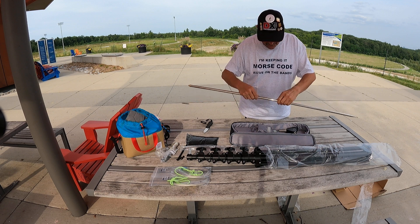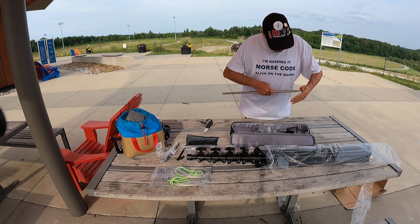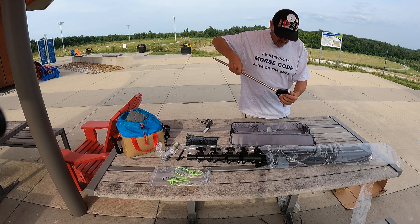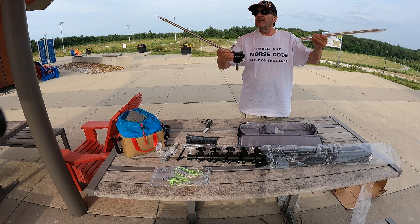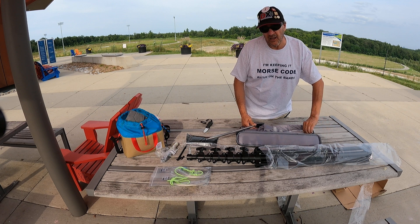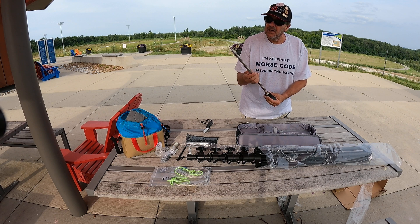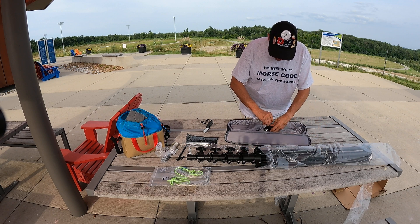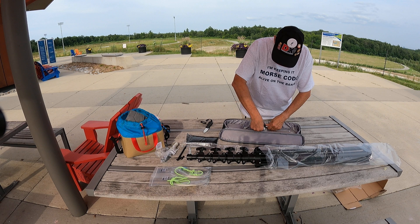So all I have to do is extend the telescopic whip out to the 14 MHz mark and I have a 20-meter dipole. It screws on top of the mast, and then I have my 40-meter dipole elements. For 40 meters a quarter wave is 33 feet, which is outside the length of these 17-foot whips, so they work perfectly from 20 down to 10 meters — probably can put this up on 6 meters as well, 54 inches for a quarter wave. There's a pocket here to keep everything nice and tight so it doesn't get scratched or lost.